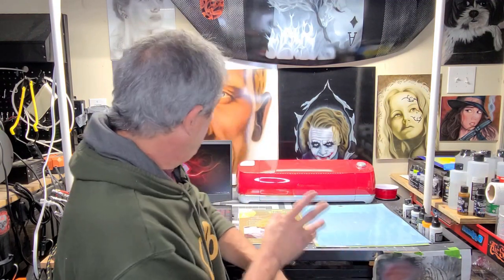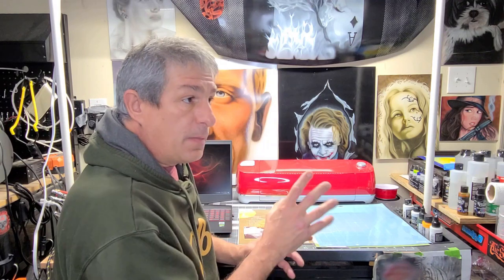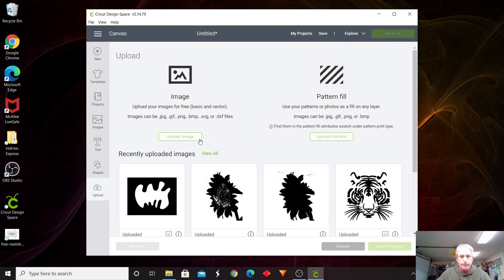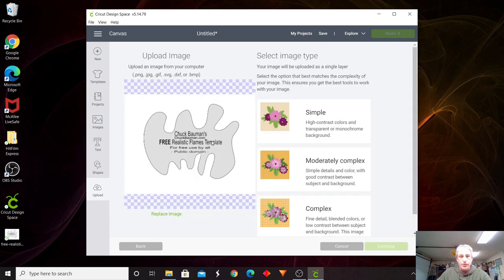I'm going to take you into the laptop and show you the program on how to run this Cricut, how easy it is, and where to pull free stencils from the internet to download and cut out on your machine. The first thing we're going to do is open up the Cricut Design Center. Once you're in there, you're going to upload an image. I went out to ChuckBermans.com — free realistic fire templates. He has several other ones in there, all kinds of templates.